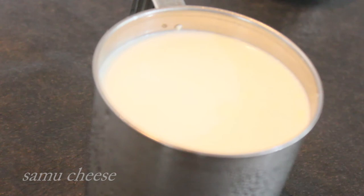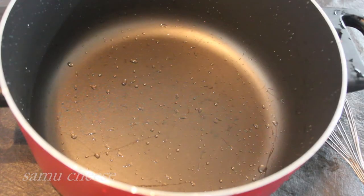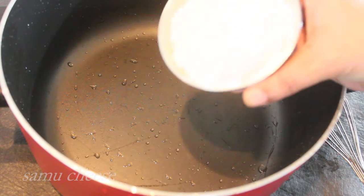Then we will set it up and mix it. If I take this Fried Milk, you can take it as a non-stick. We're going to add some corn flour.